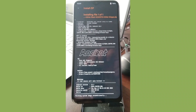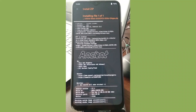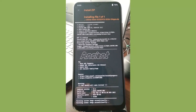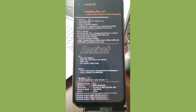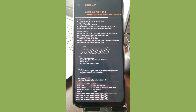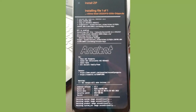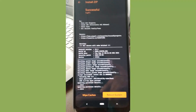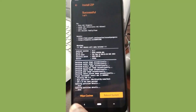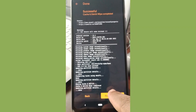Scroll up and find the Ancient OS zip. Here we are — swipe it to start the flashing process. We have started flashing, so let us wait until the procedure is over. It takes some time, so just be patient. Once flashing is finished, wipe the caches.